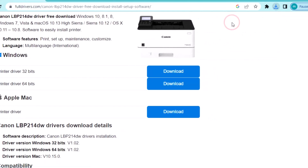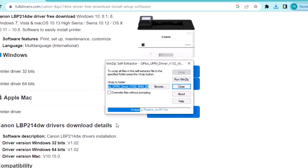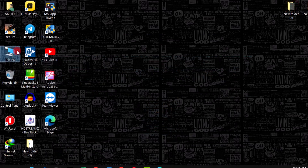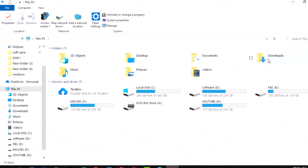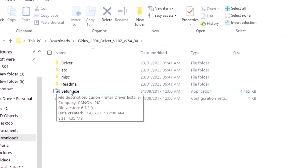The download is complete. Click to open this file and click yes. Now unzip the file, then close here and go to the downloads folder. This is the unzipped file.